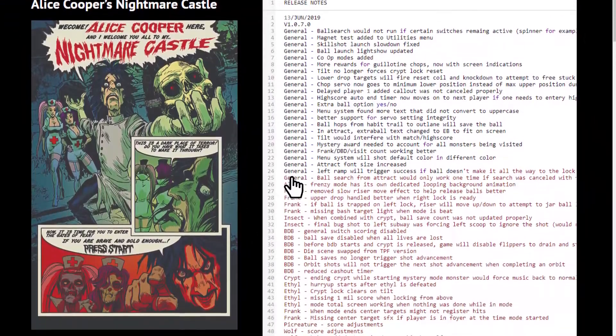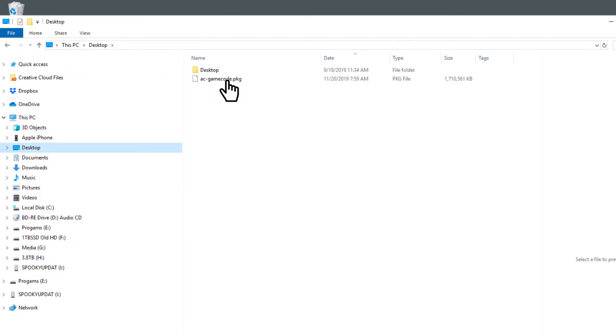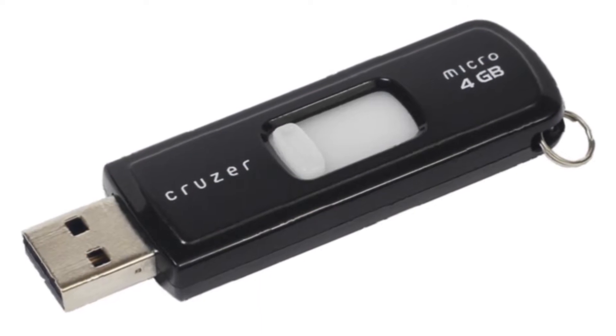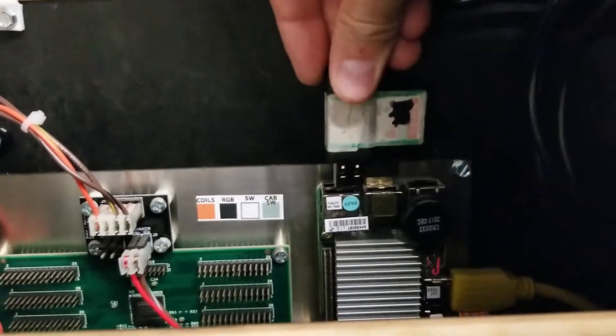Now that you have your new code for Alice Cooper Nightmare Castle, Total Nuclear Annihilation, or Haunted House Party, whatever that may be, you have it on one of these guys. It's just a standard flash stick. You put it in any one of the four USB ports up here.